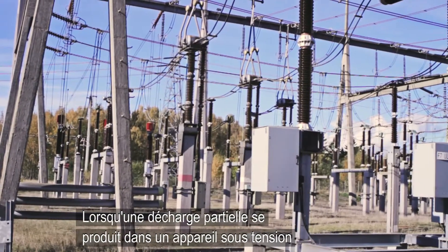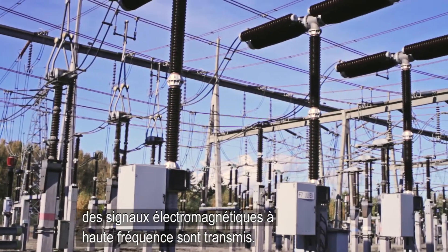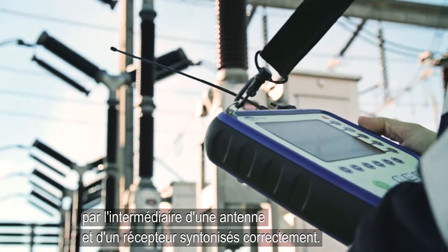When partial discharge occurs in energized high voltage apparatus, high frequency electromagnetic signals are transmitted. These high frequency signals can be picked up by means of a correctly tuned antenna and receiver.